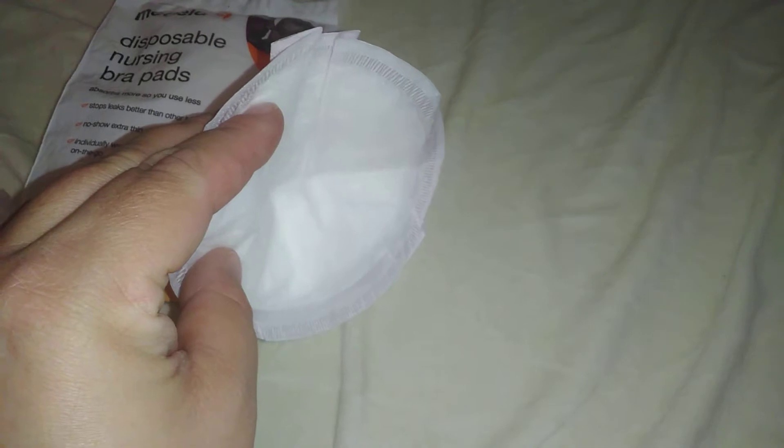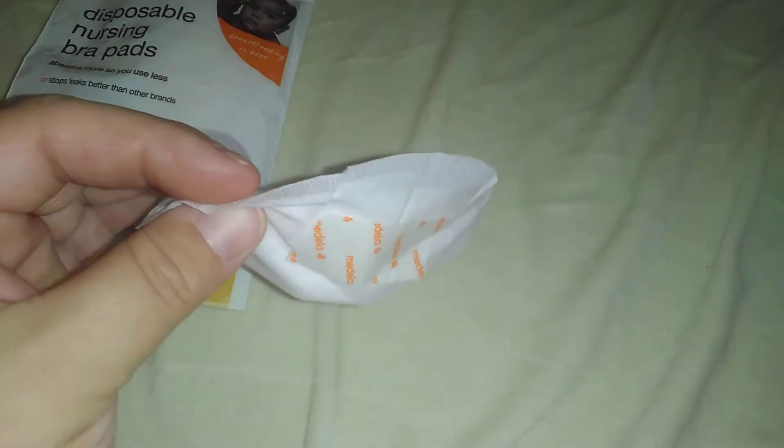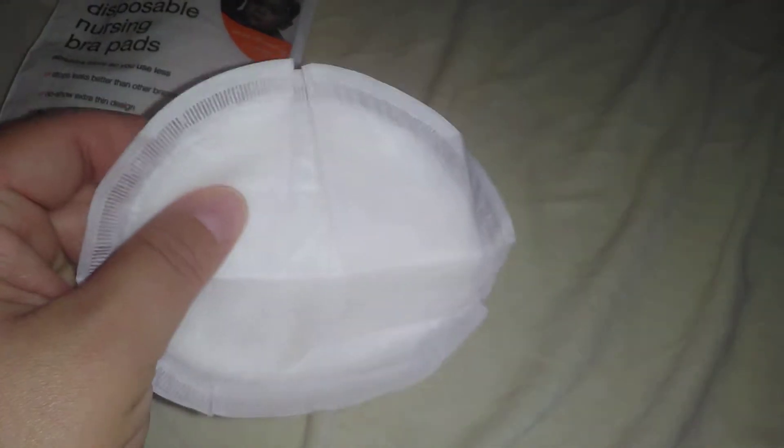So as you can see, they are contoured inwards, so they fit your boob. And there is sticky right here, but nowhere else. The Lanceno had sticky on both sides, but just sticky on the one. They seem pretty thick. I'm going to check the other one to see if there is sticky on both sides or just one, because I know the Lanceno had sticky on both sides.